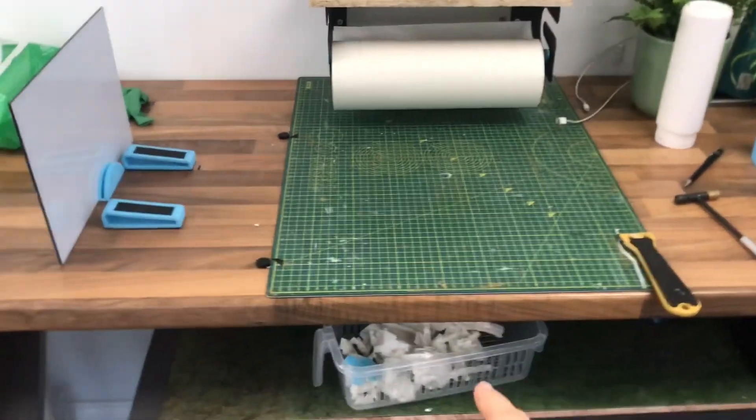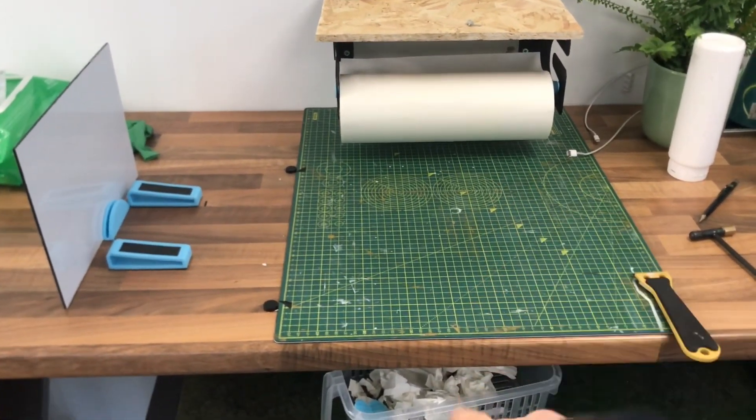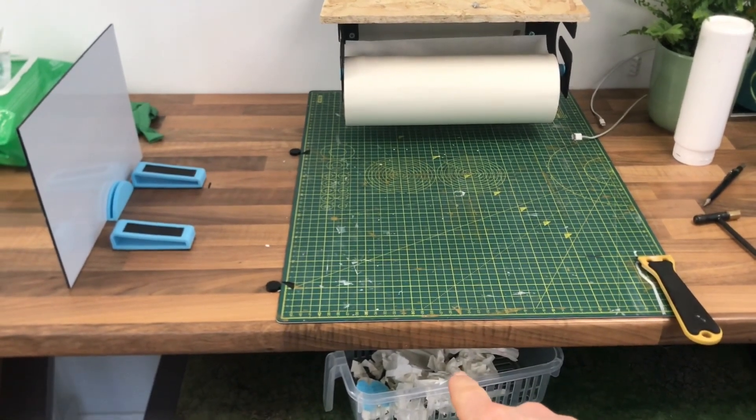A final improvement today — I've just added a little caddy here so when I'm clearing some masking tape, I've got somewhere to put it easily.